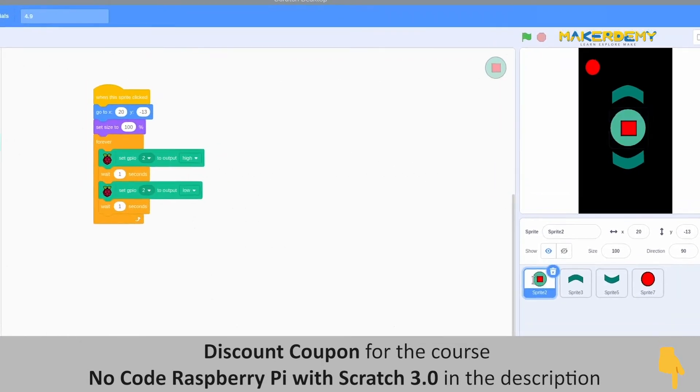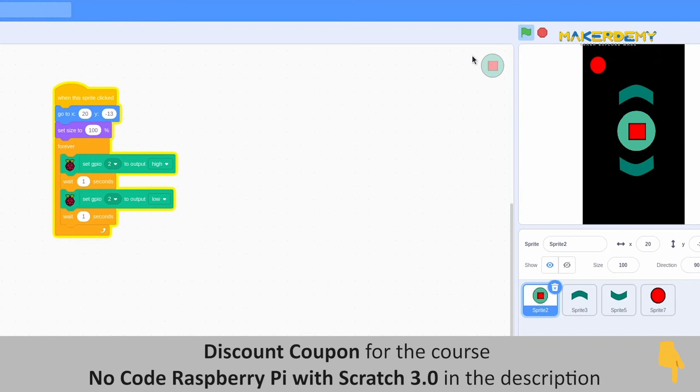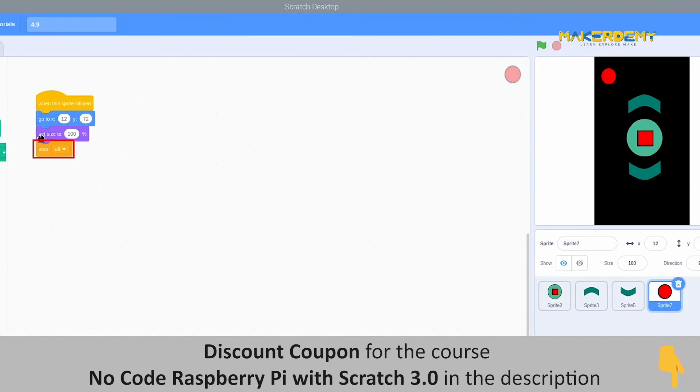Next, when we press the center button, I want the lamp to turn on and off continuously. For this to work, we have to make GPIO pin 2 high and then make it low. In between these GPIO blocks, we have to put the wait seconds block to make the lamp work properly. For the stop sprite, we will use the stop block to make all other code stop operating.